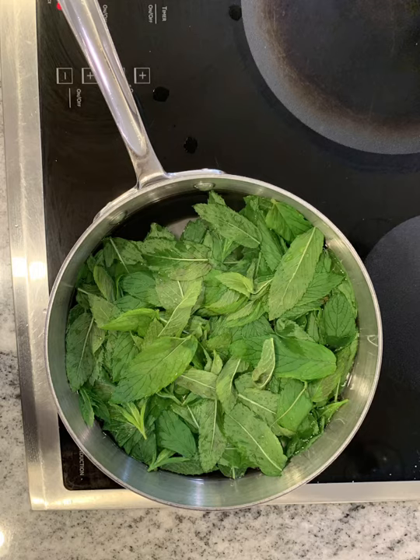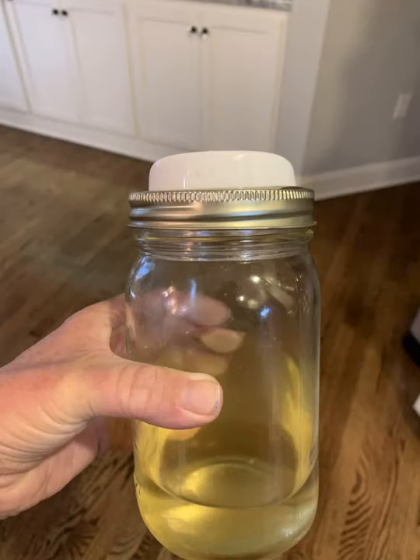The tea isn't sweetened yet, so we're going to make a simple syrup using two cups of water, two cups of sugar, and all those leftover leaves. Bring it to a boil, let it cool, and strain it into a jar. That is your mint simple syrup — really concentrated mint flavor.